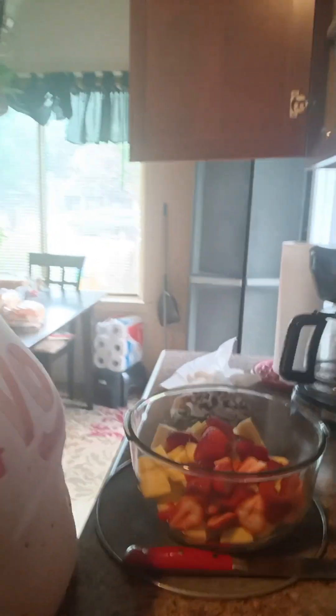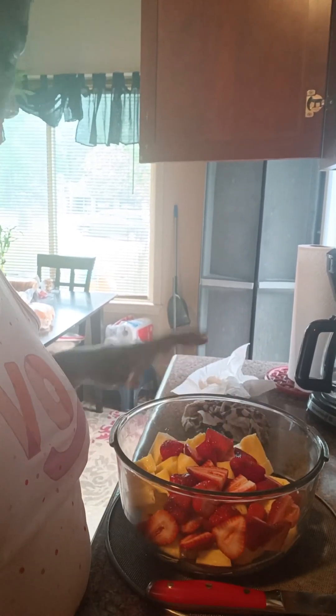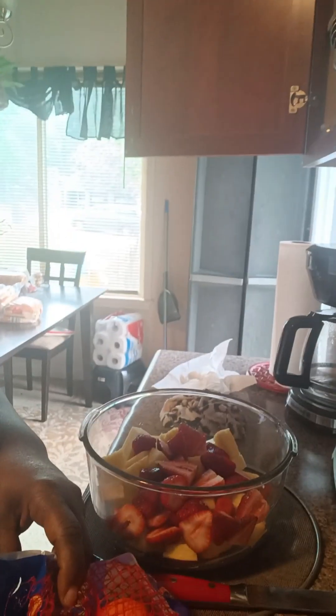I just wanted to bring y'all on and let y'all see me do my fruit salad. I already started on it — some fresh pineapples and strawberries. Now I'm getting ready to put my oranges on it.